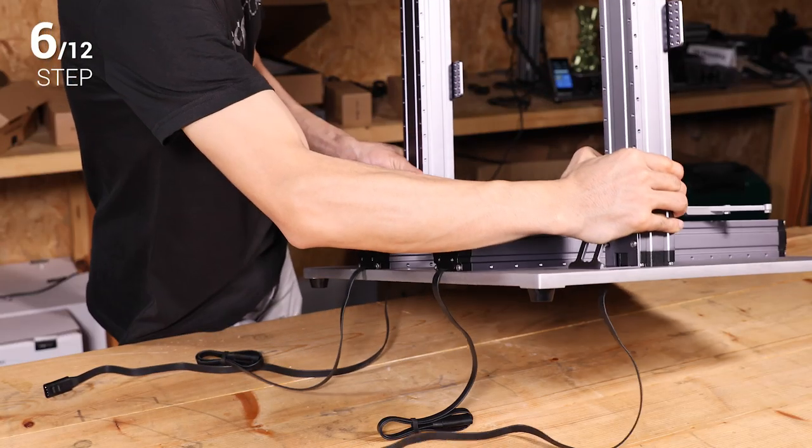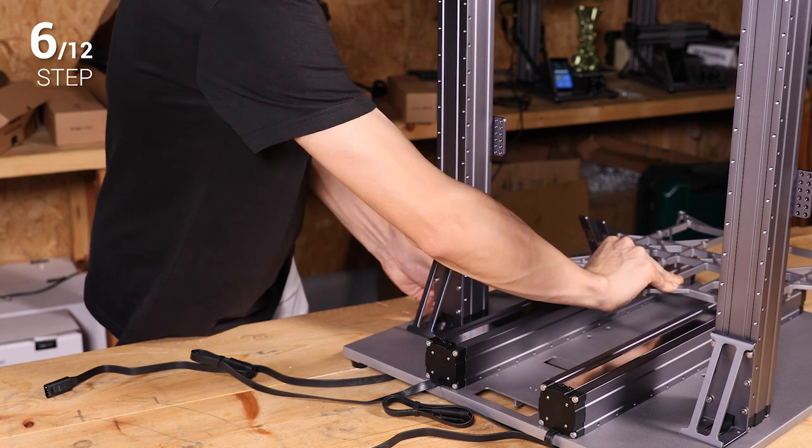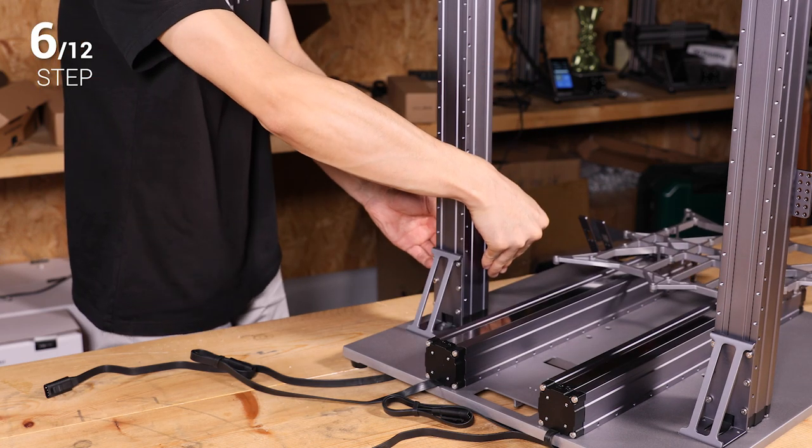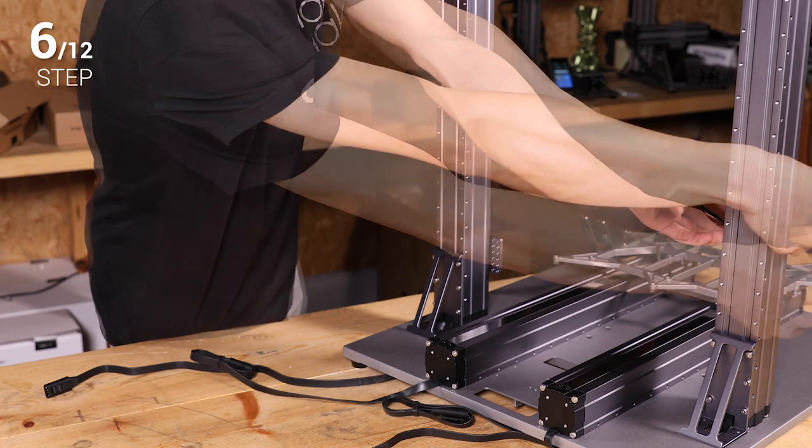Step 6: In the middle direction, manually move the platform to the position as illustrated. Then move the Z axis sliders to the lowest position that they can reach.